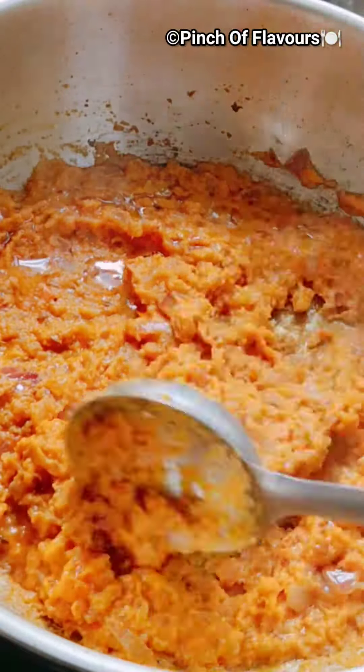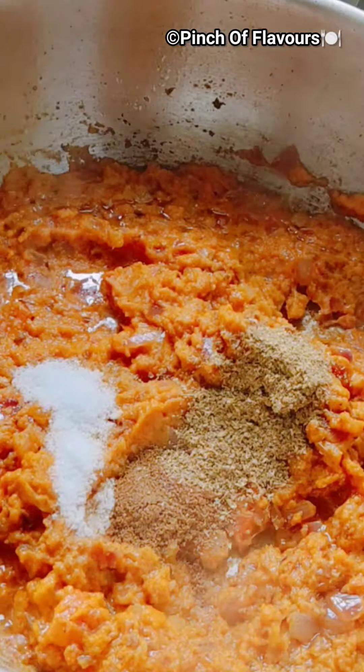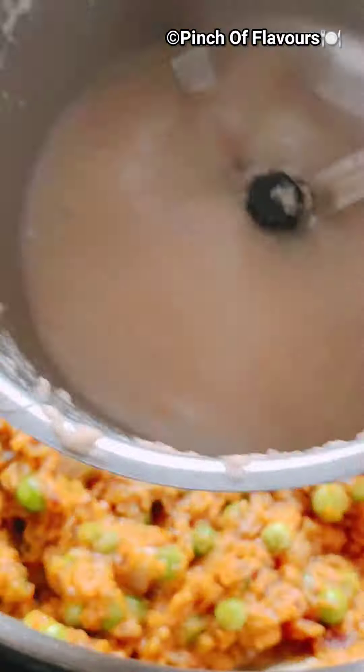Then we will add the mixture we prepared and mix it well. Add salt to taste, then some masalas — cumin powder, coriander powder, red chili powder, and garam masala. Sauté them, then we will add our frozen green peas or fresh.